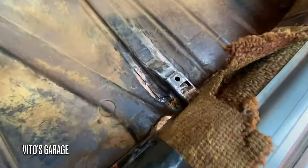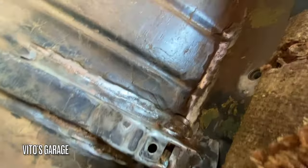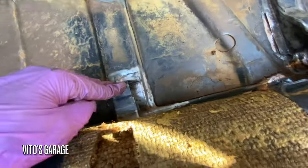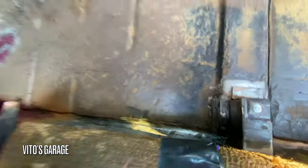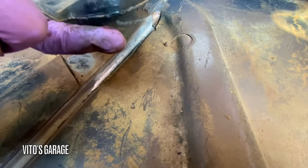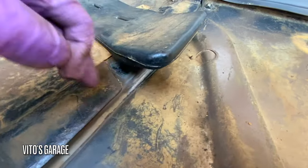I finally finished prepping this area for paint and preservation. There was a lot of wire wheeling I had to do on this mount and this mount. I also had to lift this vent out, and there was some more rust right there, so I wire wheeled that too. It's done and ready for paint.